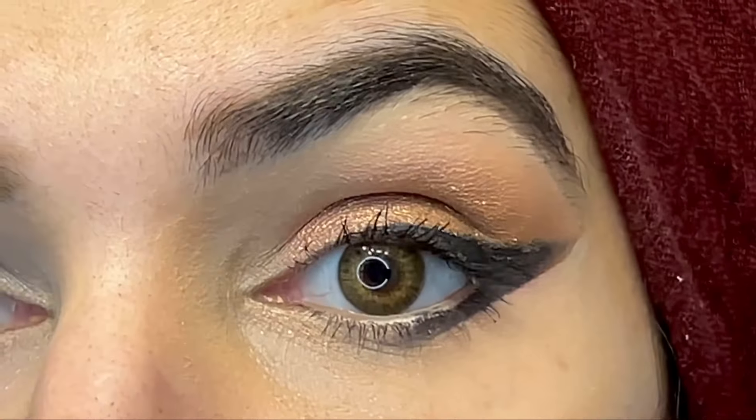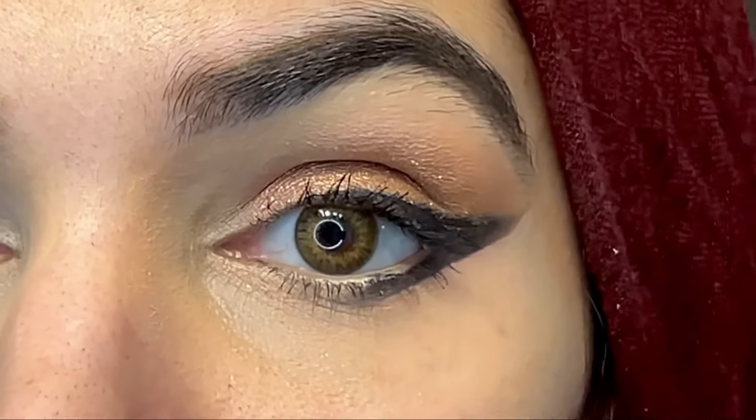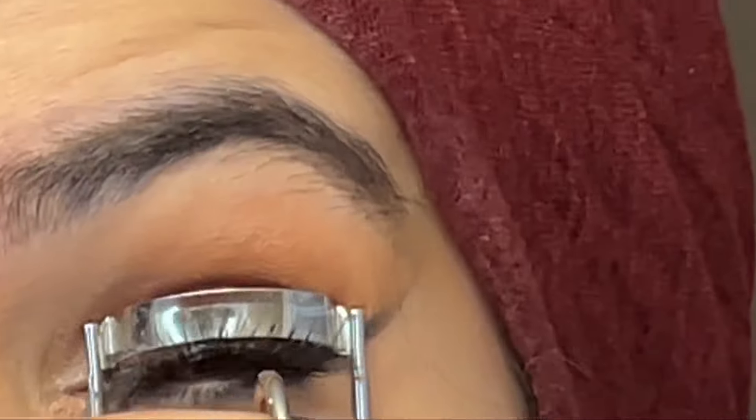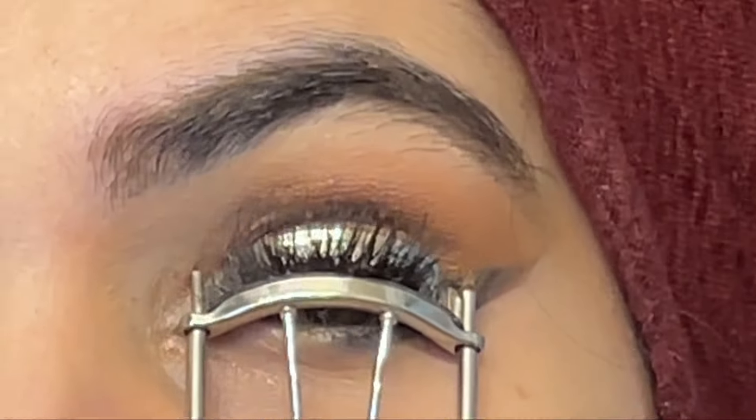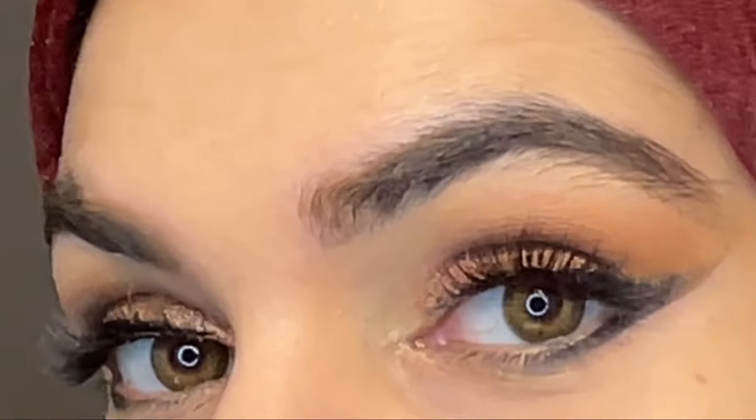You can have this look for daytime on Eid, and if you want a night-time version, you can add lashes. Here I'm using lashes and this is the final look.